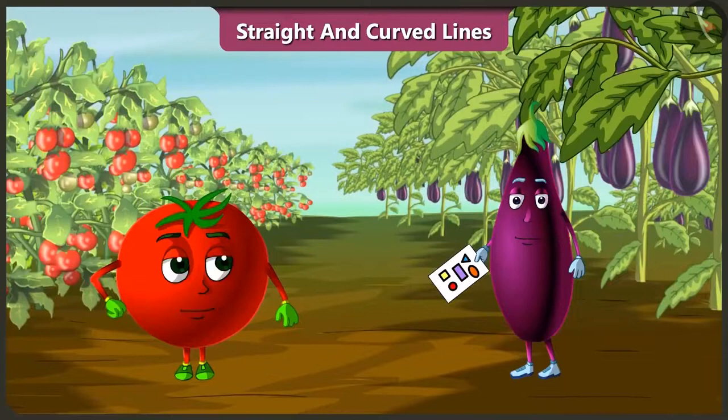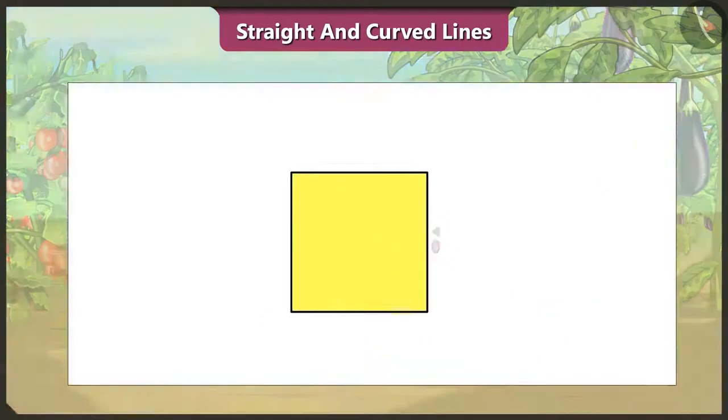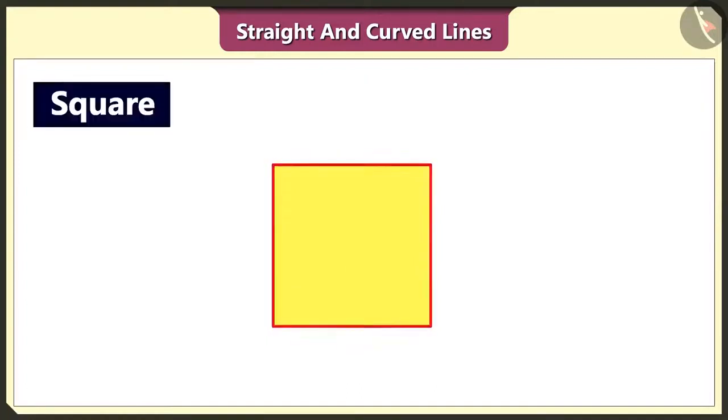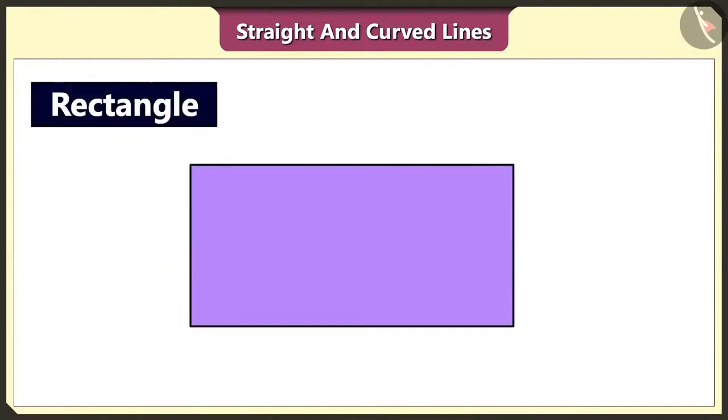Hello Bingo, how are you? I am doing good. I made different shapes using straight lines and curved lines and filled color in them. Show me. This square is made using four straight lines of same length. This rectangle is also made using straight lines.